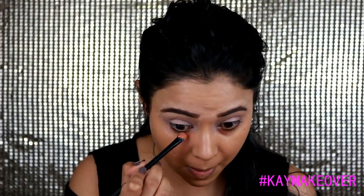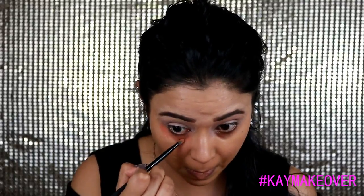Now I'm using a NYX color corrector because the common problem with Asian skin is more pigmentation and under-eye circles, so just color correcting my under-eye area so that my concealer lasts long and will not make my eyes look tired.